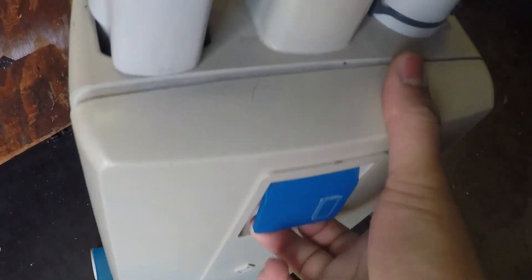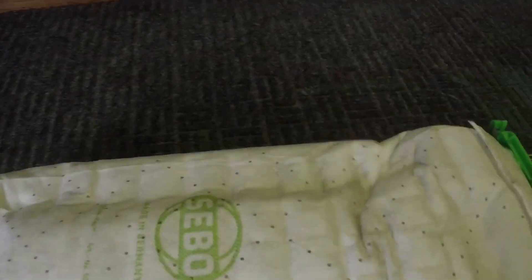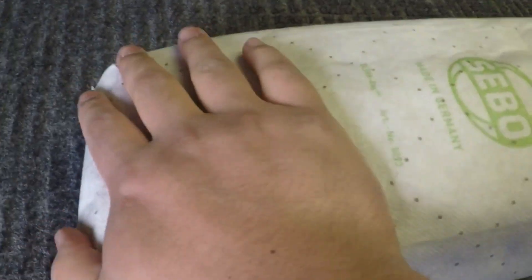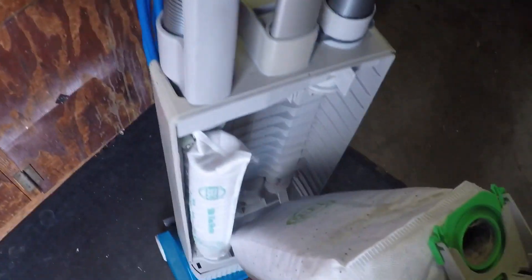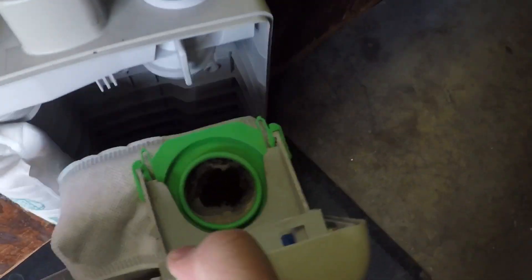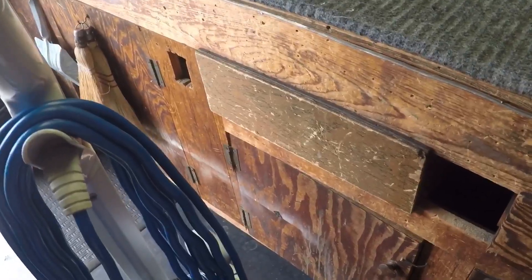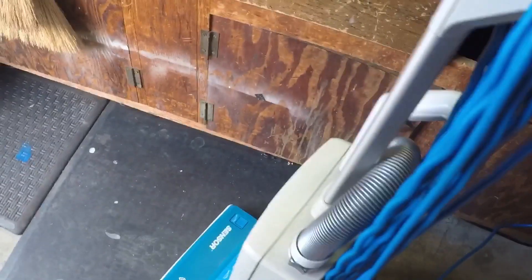Let's take a look at the bag. This bag is pretty full — you can see it's almost like a pillow, there's still a little stuffier. I believe it still picks up stuff even with this full bag. Just to show you, even with a nearly full bag, it still has suction.